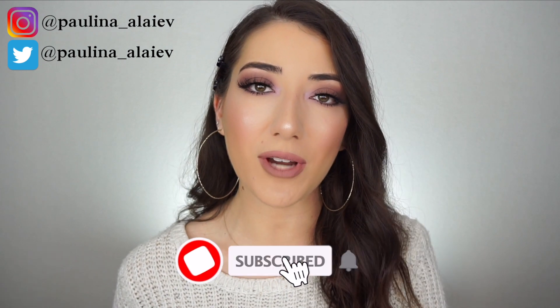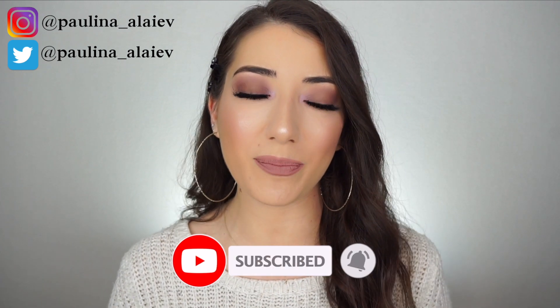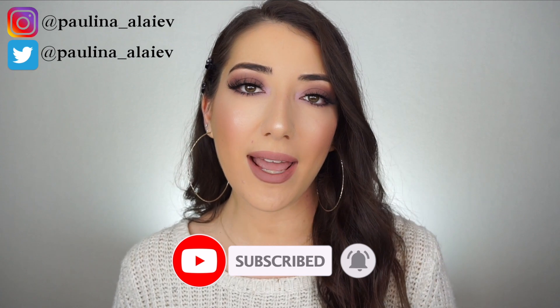If you want to follow me on Instagram and Twitter, that'd be right here as well as down in the description box. I'll also list all the products and brushes I used today, linked down below for you guys to find everything easier. Don't forget to subscribe to my YouTube channel and hit the notification bell to get notified whenever I upload. Thank you so much for watching and I'll see you next time, bye!